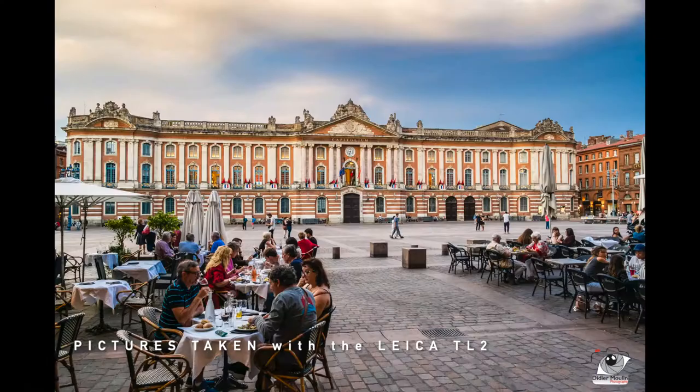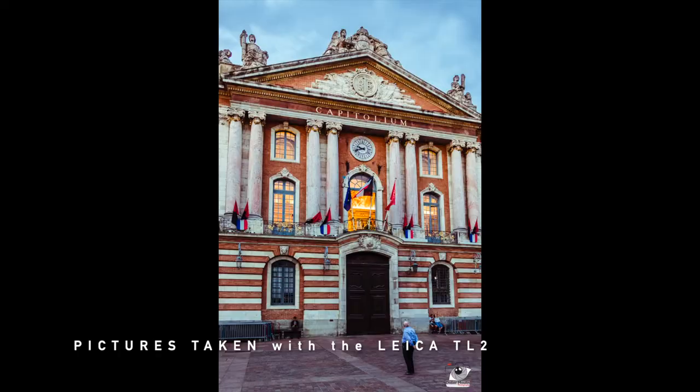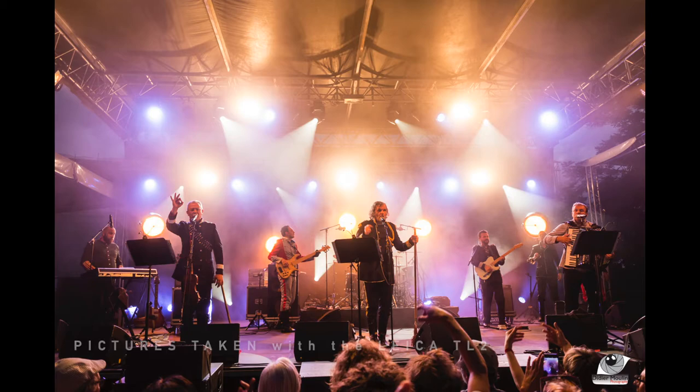I'm a Nikon guy. I have the D3S that I love — the quality out of it is great — but one day I was fed up with carrying all this gear. So I bought the TL2. The TL2 is a full touchscreen operation camera, and it's just fast enough for me when I'm on vacation or in the streets.